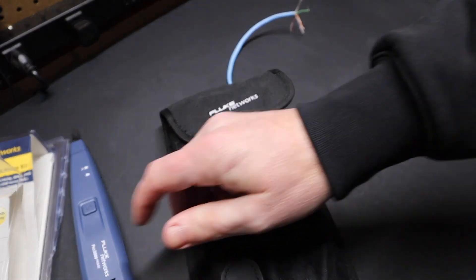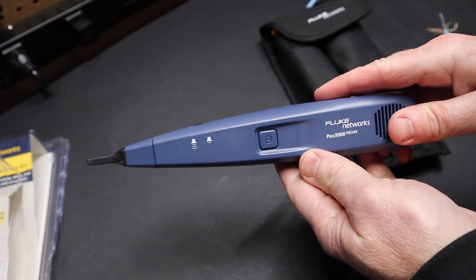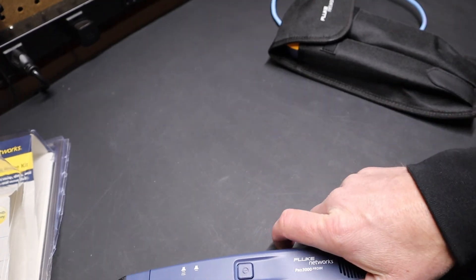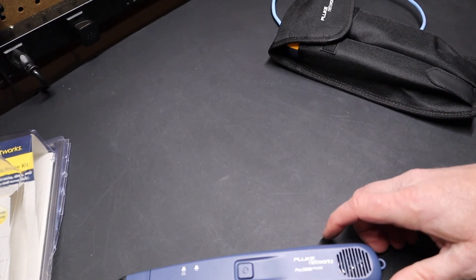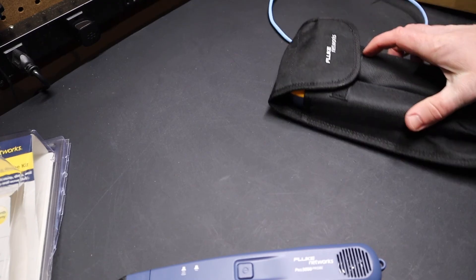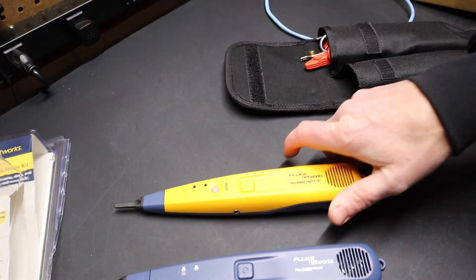Both kits get the same case. The only difference is the actual probe itself — one doesn't have a filter, the other does. With that said, please remember to like, comment, and subscribe — all those actions help keep me bringing this content to you. Thanks for joining us today, and we'll catch you on the next video.